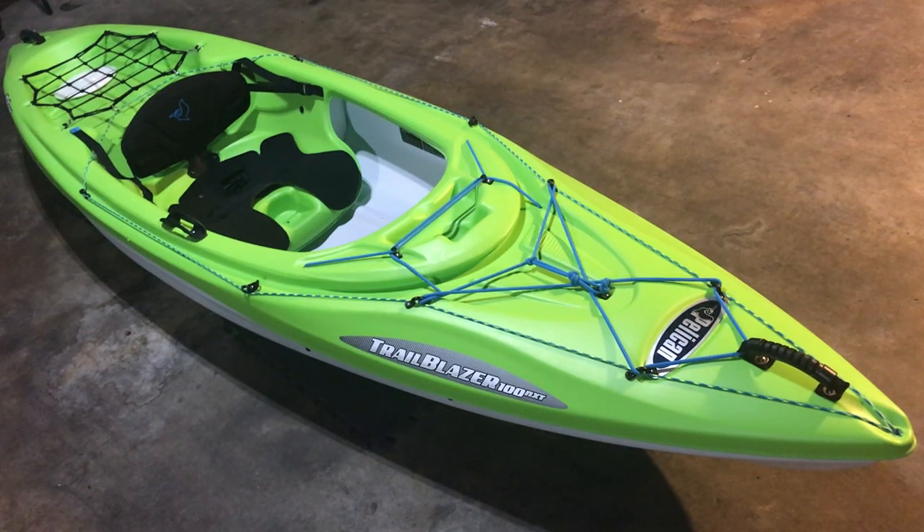Let's take a look at the 2018 Pelican Trailblazer 100 NXT. This boat is 10 feet long, 29 inches wide, and 36 pounds, made from their Ram X plastic which they claim to be the good stuff.